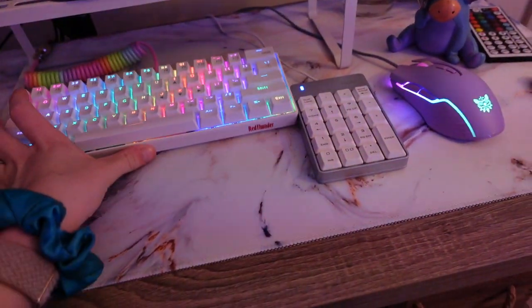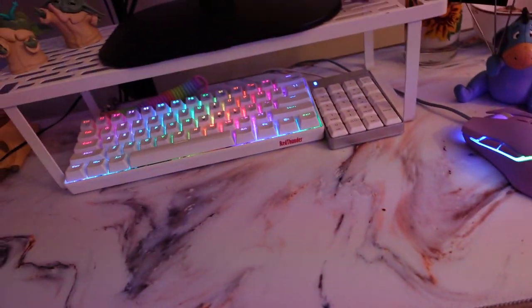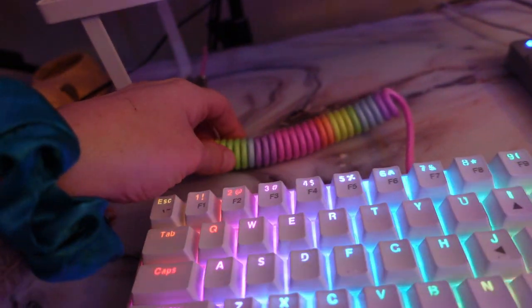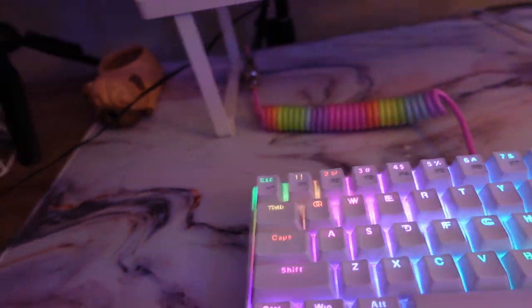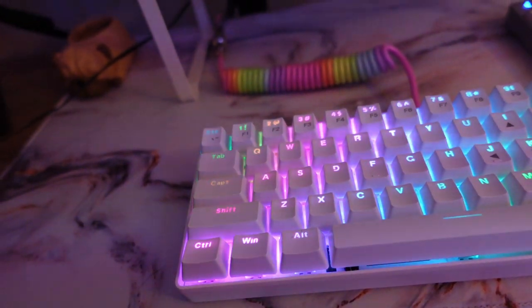And I have my keyboard, which I can slide along with my little numpad underneath. The cable actually didn't come with it — I bought it separately. I got it on Amazon and I have that linked in my Amazon storefront. If you want anything from my setup, I'll just link my whole storefront below.